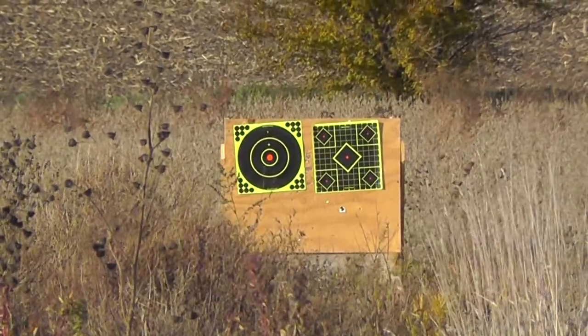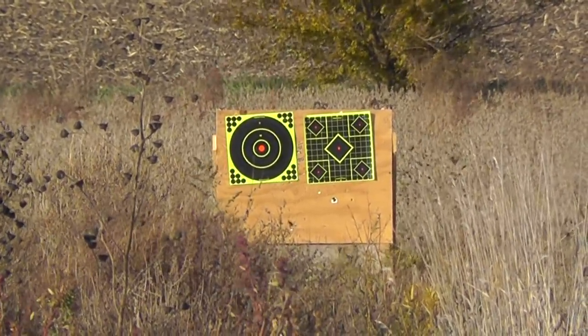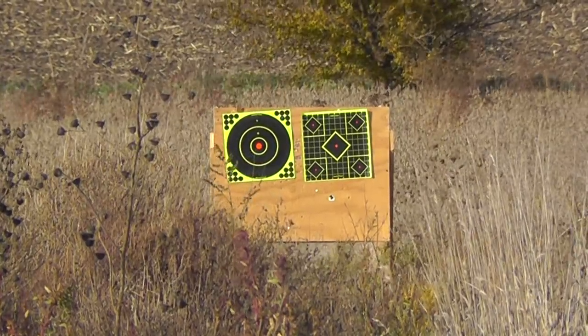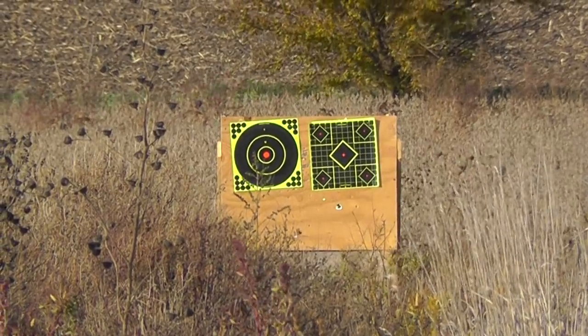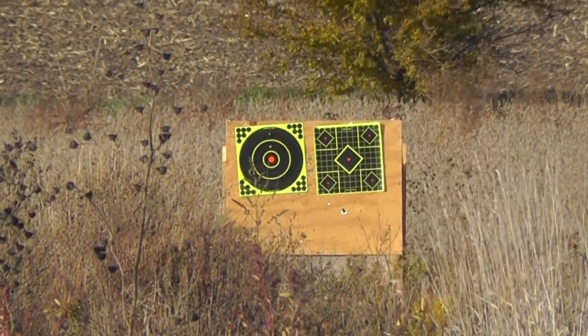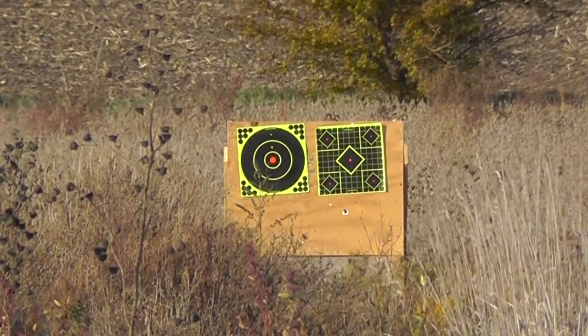First up is the Remington Acutip 20 gauge two-and-three-quarter inch, stated velocity 1850 feet per second. It'll be about 175 feet per second less than that because of the shorter barrel — the test barrels are 30 inches. This is a 260 grain Acutip.